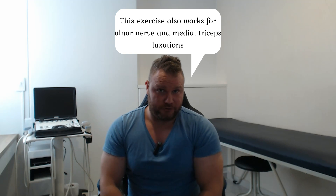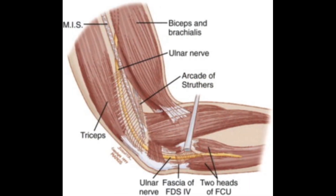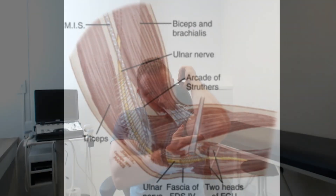The ulnar nerve has several entrapment and compression areas. It goes through the scalenes, then under the collarbone, under the pec minor, then under something called the arcade of Struthers — a ligamentous area on the medial distal side of the humerus. And it goes inside something called the cubital tunnel, which we'll get to in the next video.